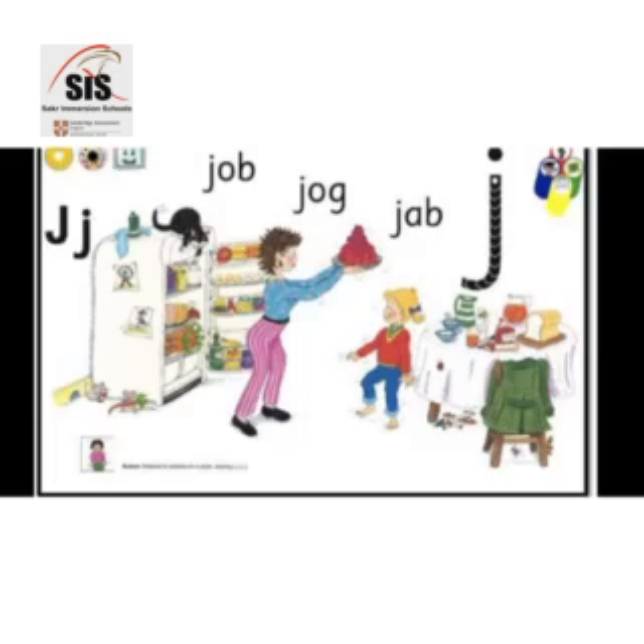Jane's mother shows Jane the jelly she has made. Wow! says Jane. The jelly is tall and red and has four layers. As Jane carries it to the table, it wobbles and wobbles. Jane pretends to wobble just like the jelly.